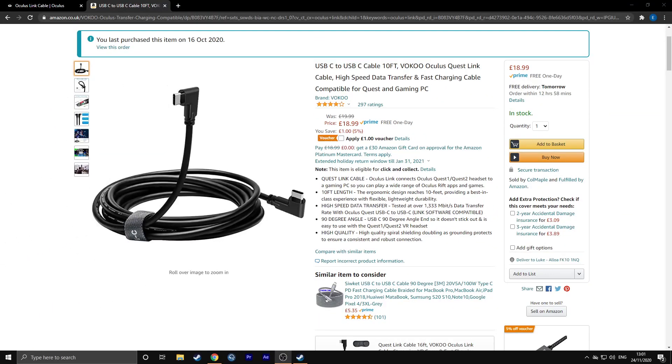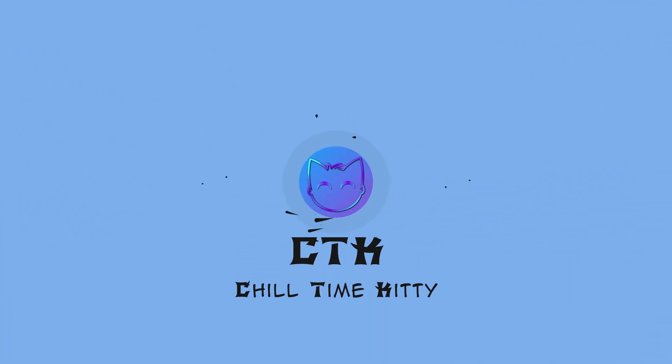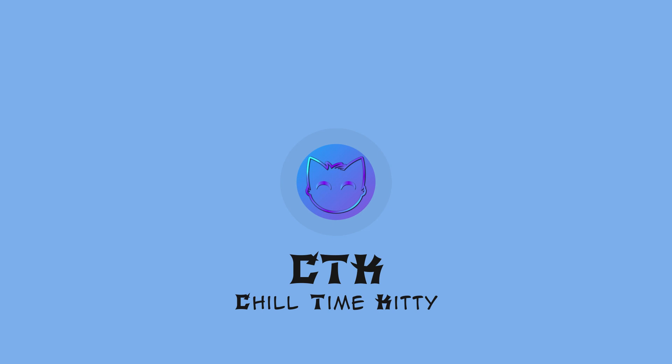Here is the cable from Amazon we're going to be comparing the official Oculus Link cable with. A link to this is down below if you'd like to purchase it for yourself. Now the first and most important part is do the cables work, and I can say both the official Oculus cable and the cheap cable from Amazon both do work correctly.